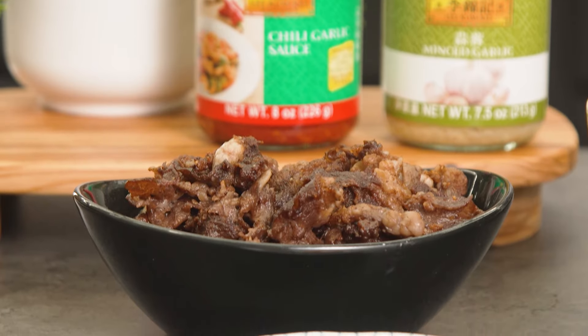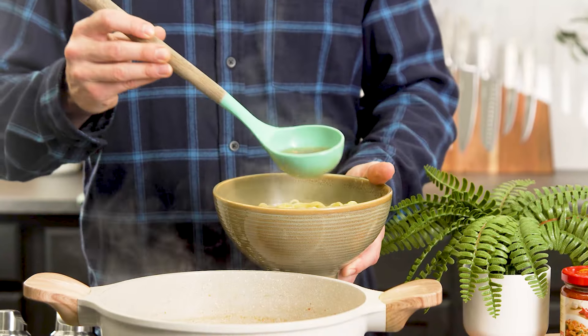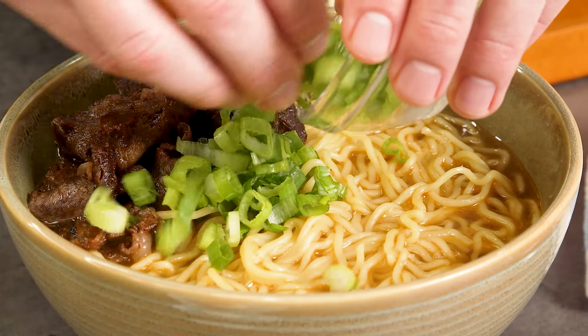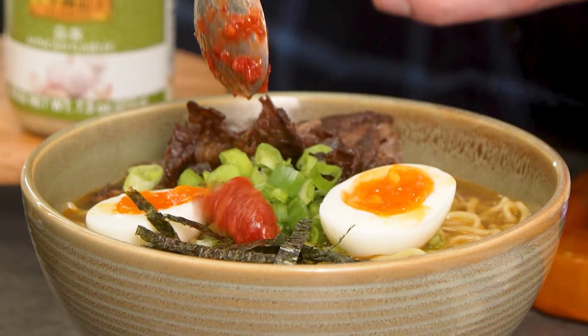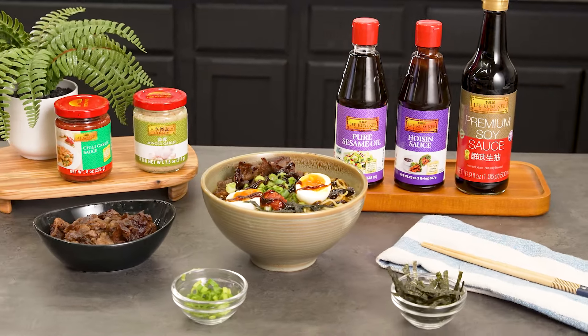I have my beef already cooked and my ramen noodles are ready. This broth has been simmering for about 30 minutes and it's ready to be served. I'm gonna top this off with some beef, green onions, a perfectly soft boiled egg, nori strips, and you gotta drizzle some Lee Kum Kee chili garlic for a punch of flavor and Lee Kum Kee hoisin sauce for that delicious umami taste.